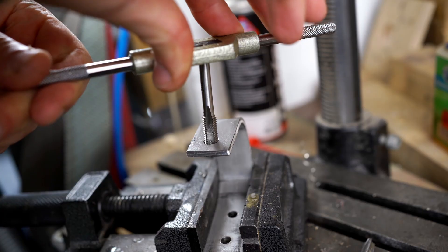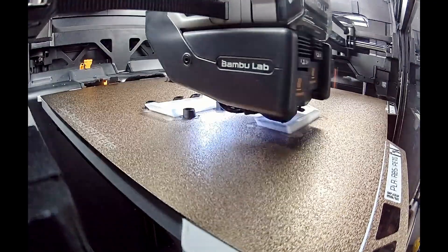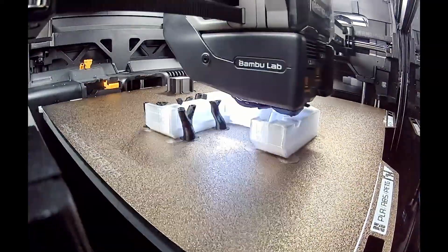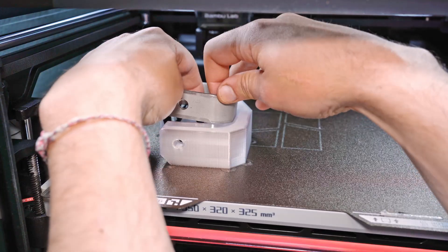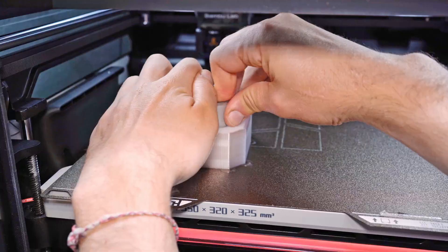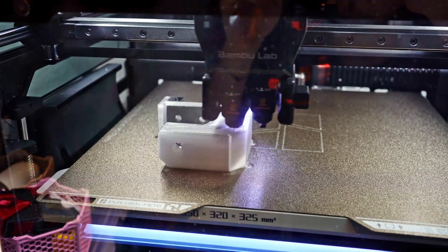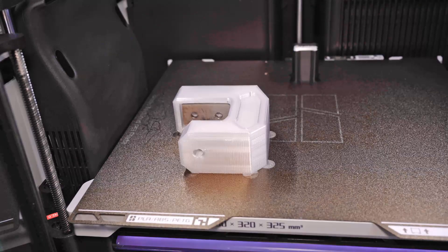At that moment I realized I completely screwed it up. I originally intended to cut an M8 thread into the steel core, but in my mind I still had the original design with an 8mm through hole and an inserted nut. I will also probably allow for slightly larger tolerances in my next project to make it easier to place the curved part into the print.